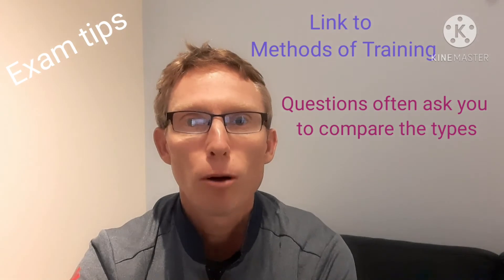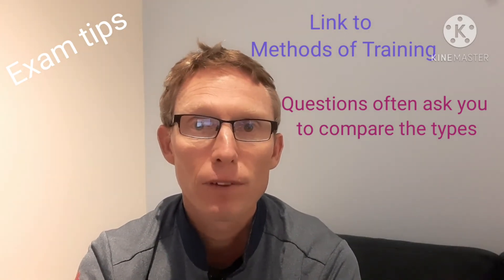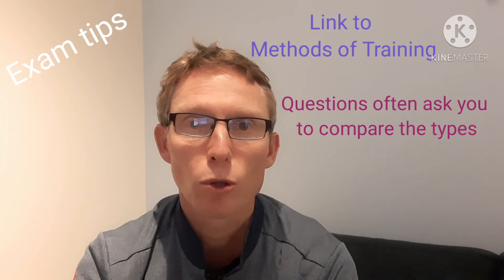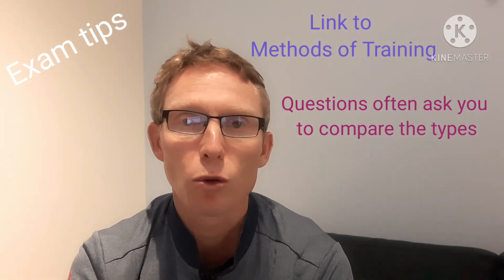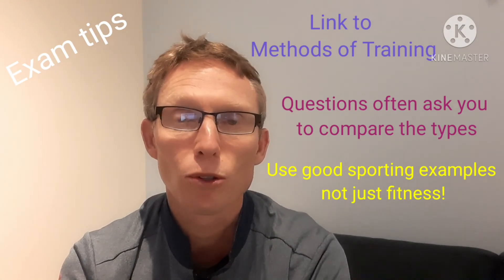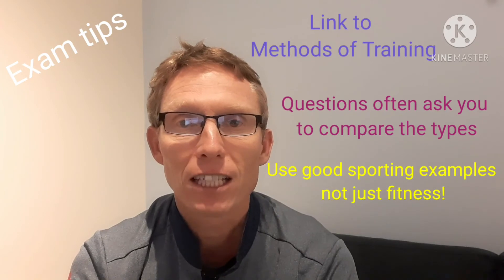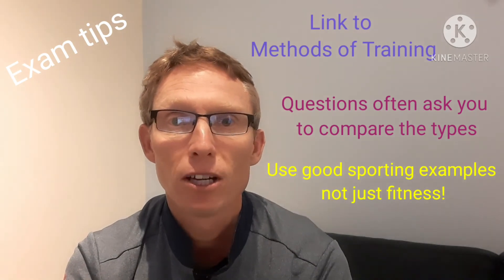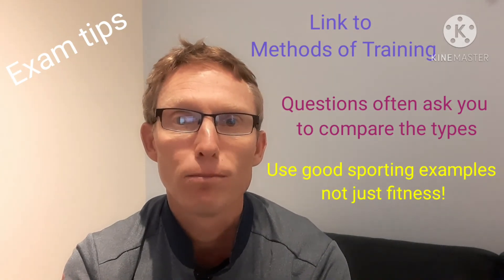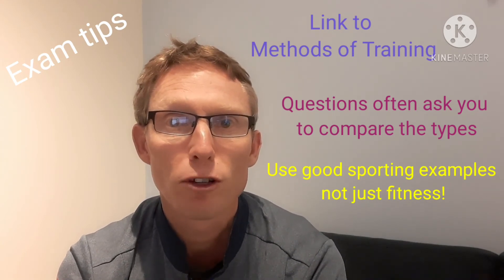In the exam, a popular question type asks you to compare the different muscle fibre types, or gives you a sport and asks when each muscle fibre would be used within it. For example, they might give you a football player and ask about the effectiveness of each muscle fibre type during a game, and maybe even ask which is the most important to a footballer.